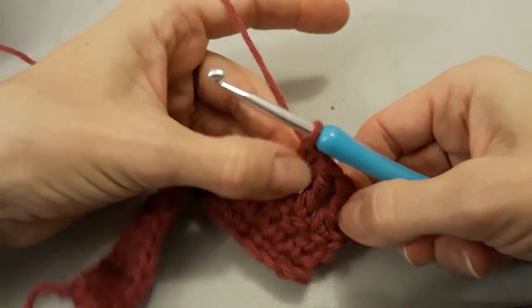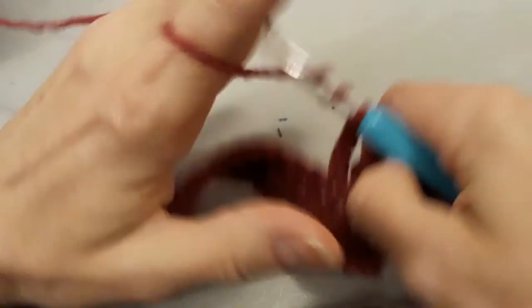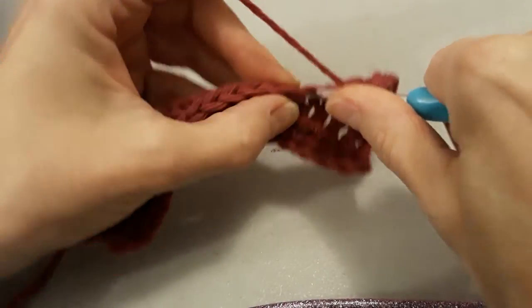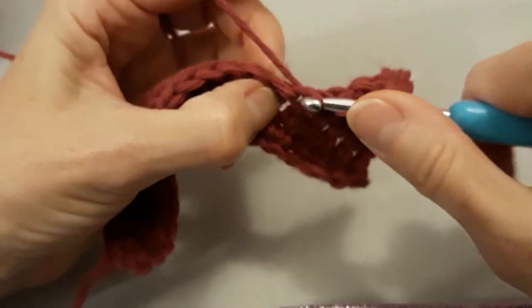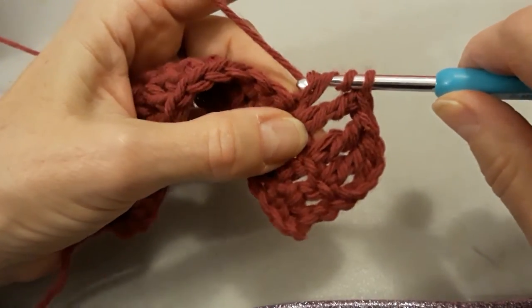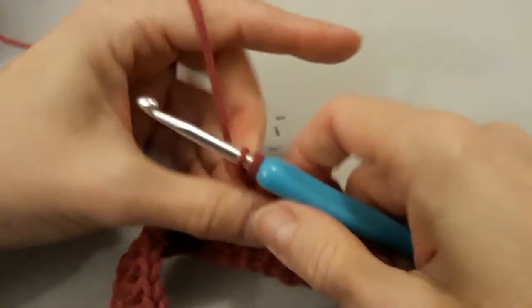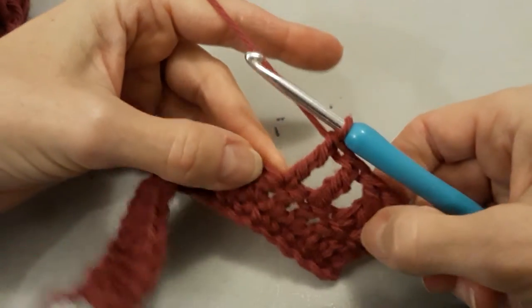Here we go. One, two, three. And again — wrap, wrap. One, poke through, grab the yarn, and now I have four. I've yarned over again already, so I'm pulling through the first two. Yarn over, pull through the second two. And yarn over and pull through the third two.